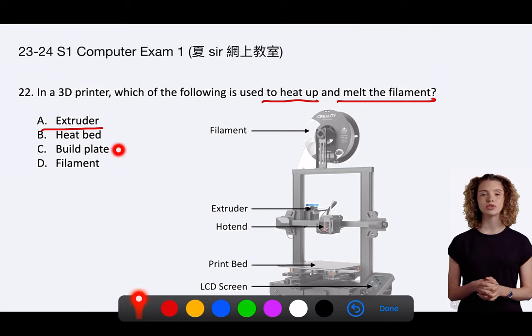C. The build plate, also known as the print bed, is the surface on which the 3D object is printed. It supports the object during printing but does not melt the filament.